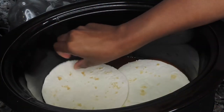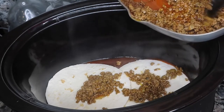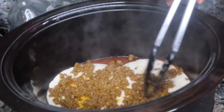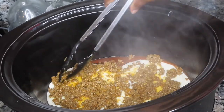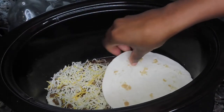I let that simmer for about a minute or two and then it's time to assemble our enchilada. I'm doing it layer style, like a lasagna. At the bottom I have my enchilada sauce — you can use whatever you like or make your own. Then I added two tortillas, followed by my meat mixture and then some cheese on top. We're just going to continue to build our layers.